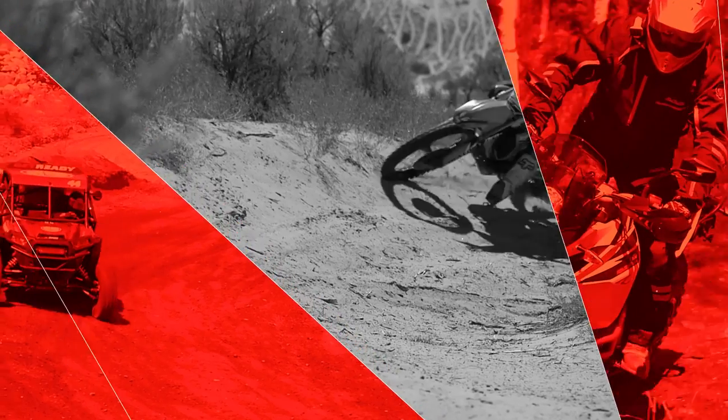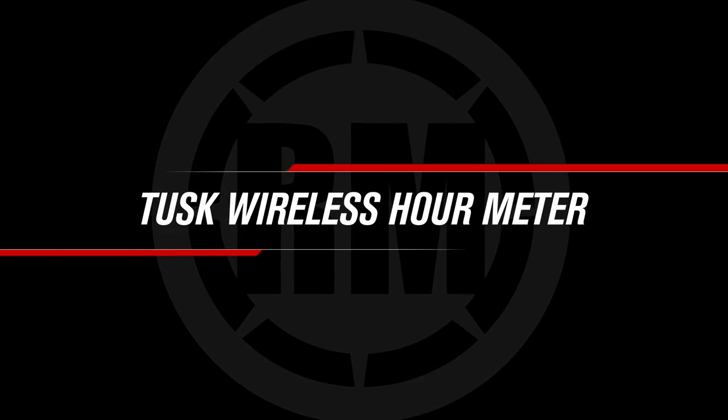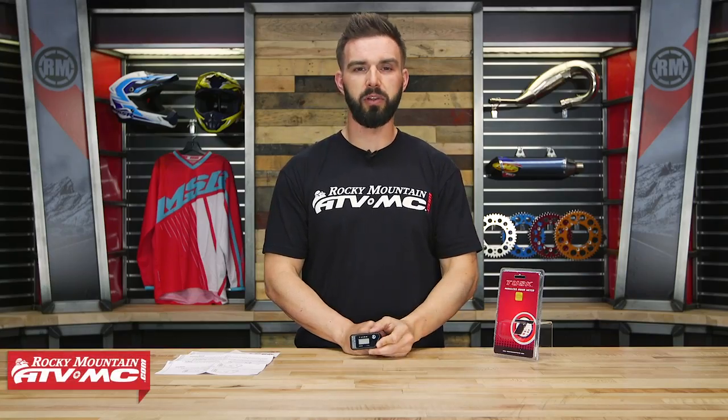Hello everyone, I'm Chase at Rocky Mountain ATV MC, giving you a closer look at the wireless hour meter from Tusk.